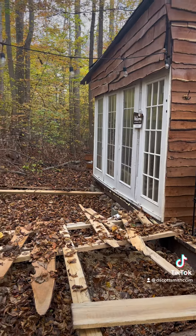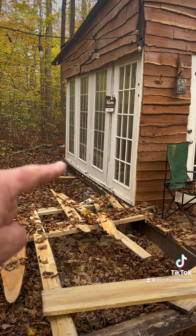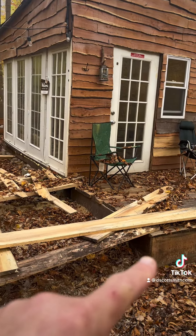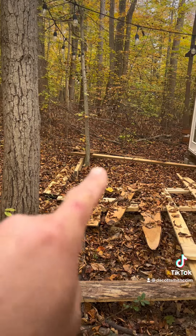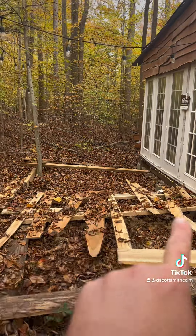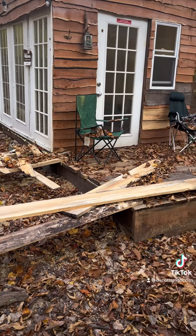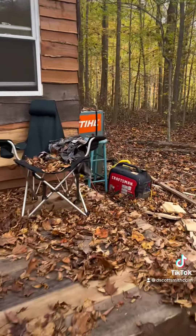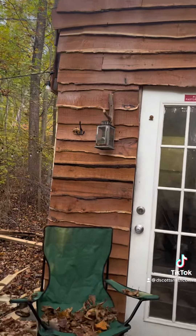Alright, here we are at the cabin. As you can see, I'm gonna be building the deck to come out to meet up here, then over eight feet and then back right along this tree. So this whole area is gonna be another extension of the porch. You can see it's holding up pretty good.